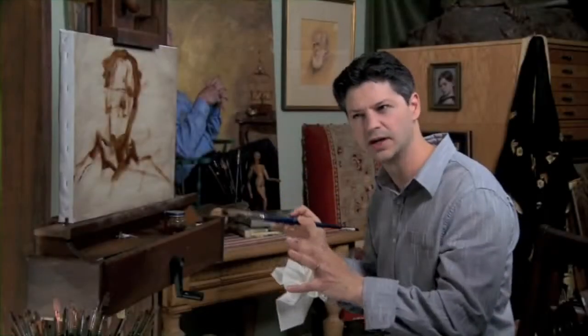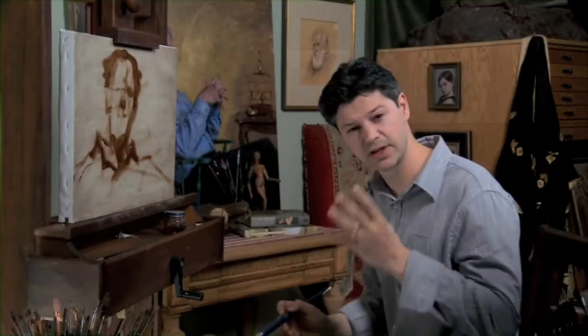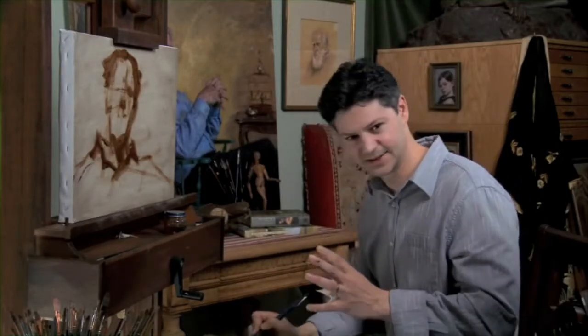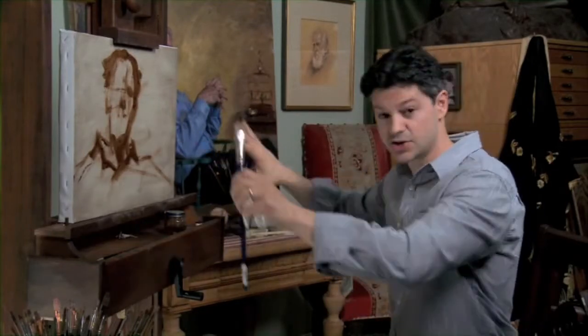If you break things up too early, the overall form gets lost, which is really the most important idea. It's how we'll immediately recognize this image — from the larger masses.